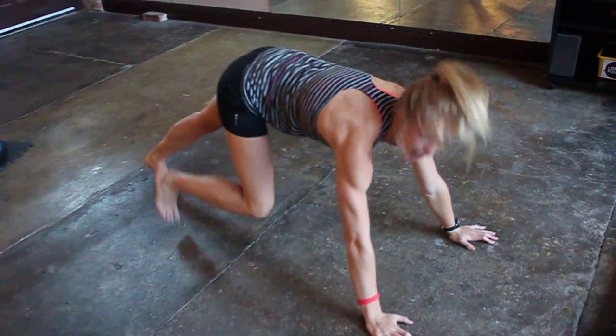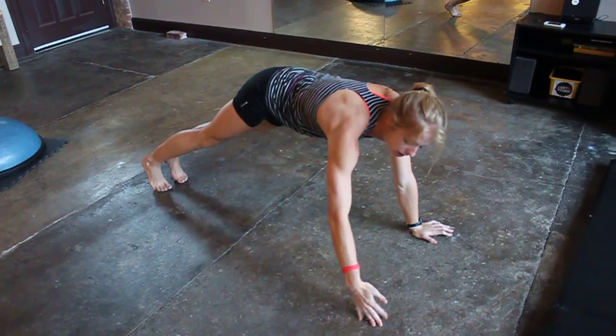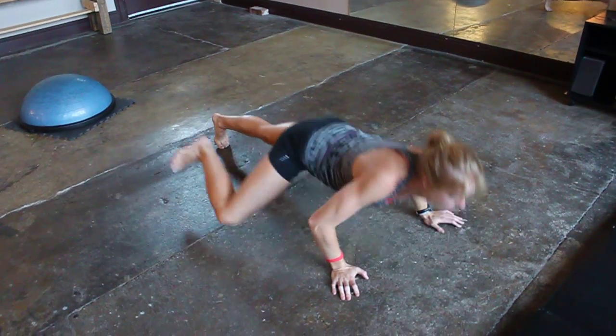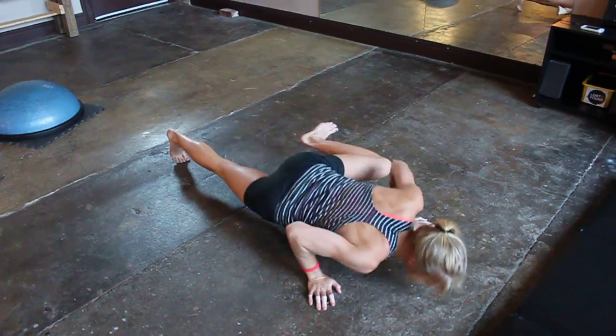The next one is a Spider-Man push-up. It's going to make your abs work a little harder. Bring your leg up to the side as you go down, like that, and you'll just alternate each leg.